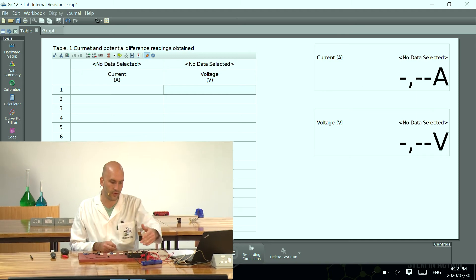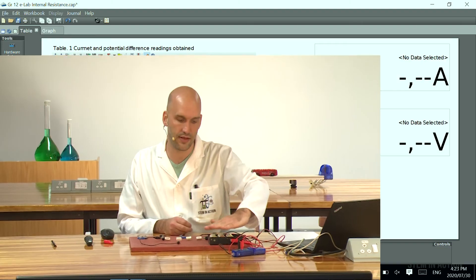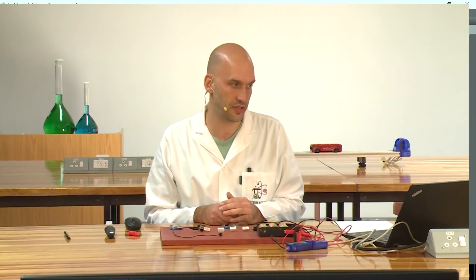Just remember, looking at my circuit, that everything outside is going to be my V-load and inside this is going to be the internal resistance.